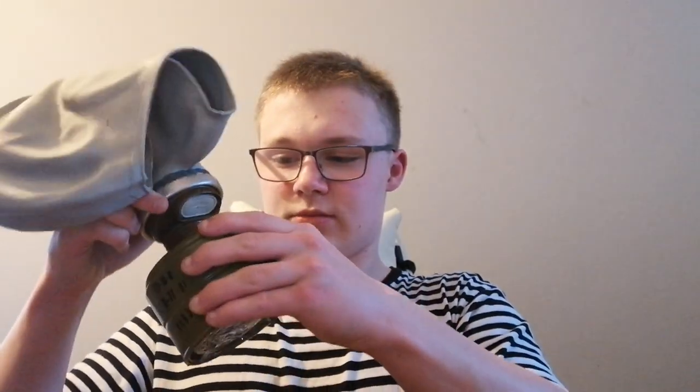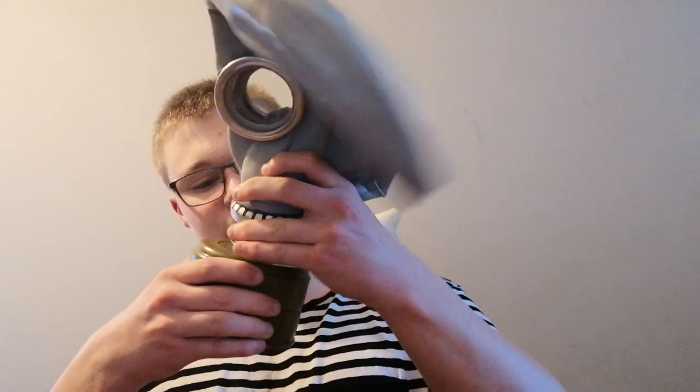Let me try and demonstrate it. I don't have any filters for them, but I'll try to show you this thing I have which can't fit on the masks. I wouldn't use them because the filter that came with my GP-5 — let's try and put on the filter so you can see it with the filter on.